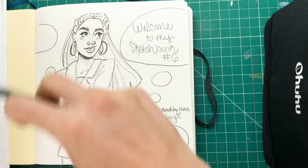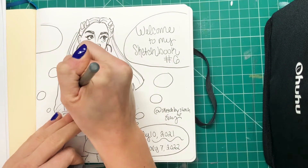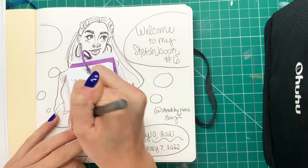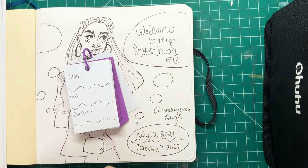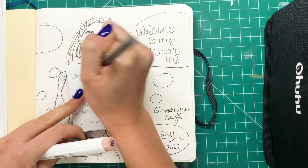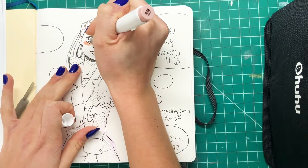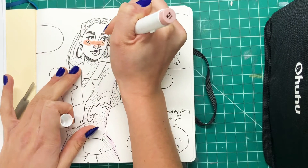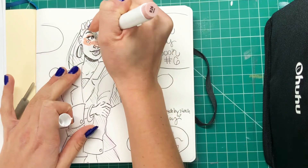Ohuhu markers come in multiple sets, but they do not overlap in the color names — just like Copics — so that really makes them nice to use. I can write down these colors taking them from different sets and I'm not going to have to worry about getting them confused with something else. So like always, I'm starting with the blush pink tones.